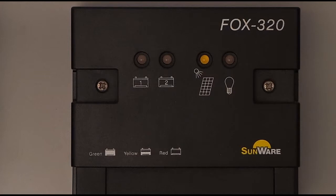We only created one video for the FOX 320, because the difference between the FOX 220 and the FOX 320 is simply the fact that the FOX 320 can charge two separate battery systems. The LEDs for battery 1 and 2 and for the discharge protection are three-colored and can display red, yellow and green. The charging LED is a yellow LED, which looks different than the others in this video.